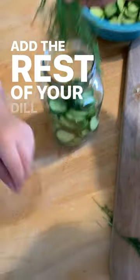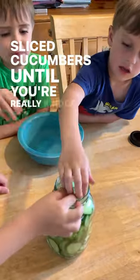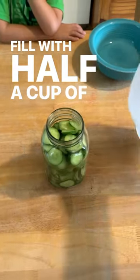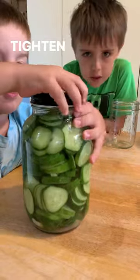and about half of your sliced cucumbers. Shake it down and add the rest of your dill and garlic and then the remaining sliced cucumbers until you're really kind of jammed in there at the shoulders of the jar. Then add half a cup of vinegar, a little extra, and then the rest of the liquid is water.